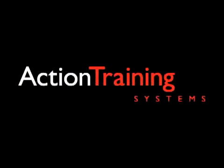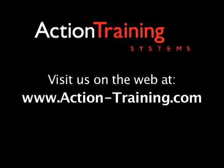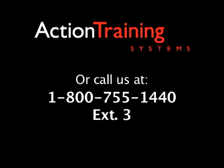Thank you for choosing to view this demo program. For more information about the full line of over 200 course offerings available from Action Training Systems, visit our website at www.action-training.com or contact us at 1-800-755-1440 extension 3.